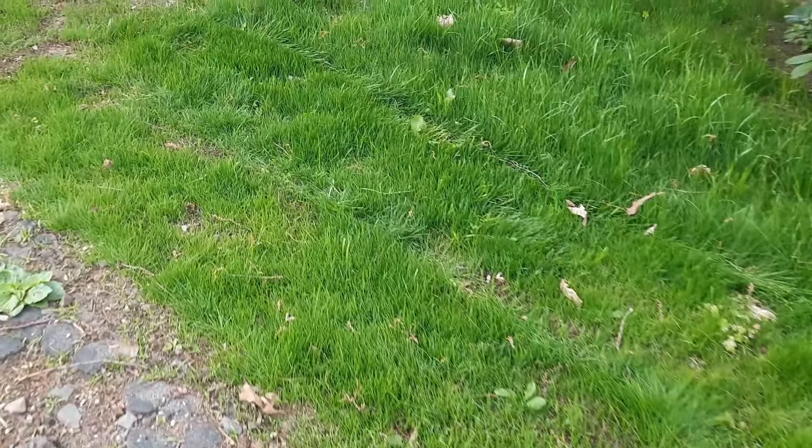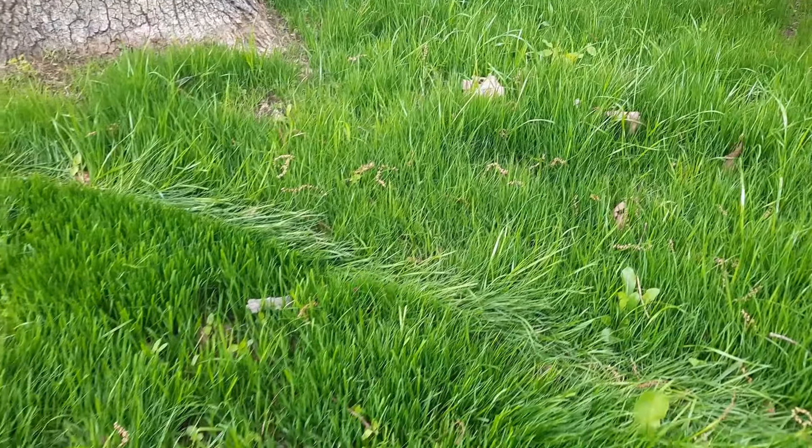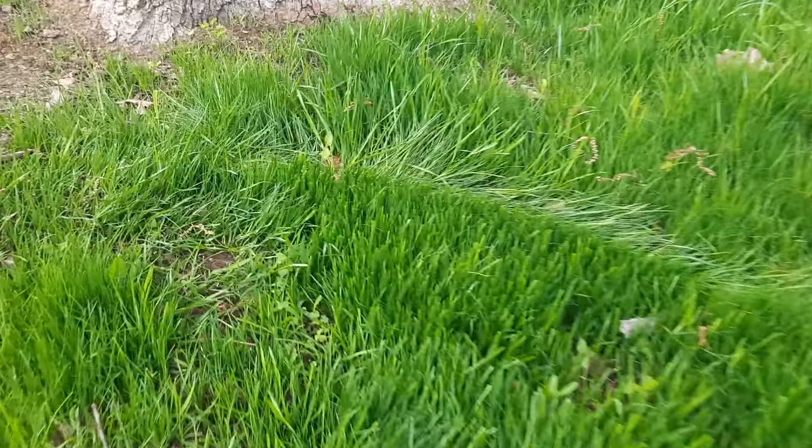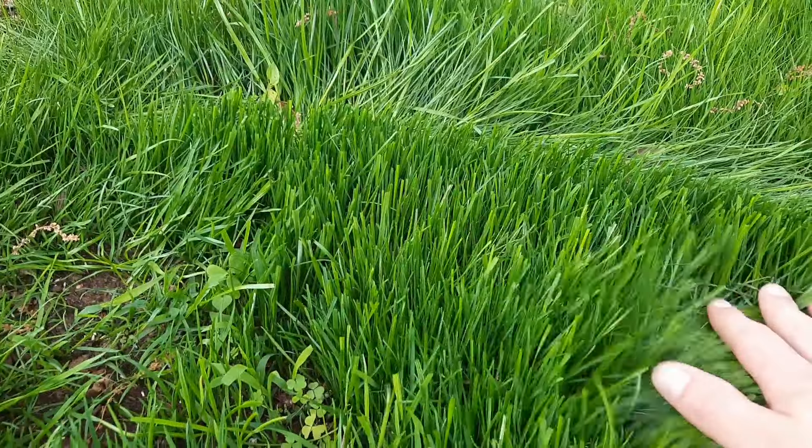There's its first mow — you can just see how tall it actually was. I did leave it a little bit too long, but that's a really nice cut right there. Look at that nice sharp blade and how well this area has filled in.